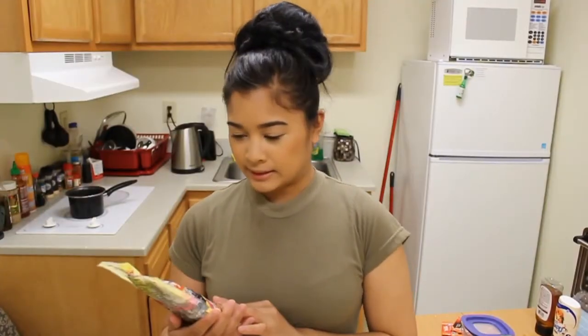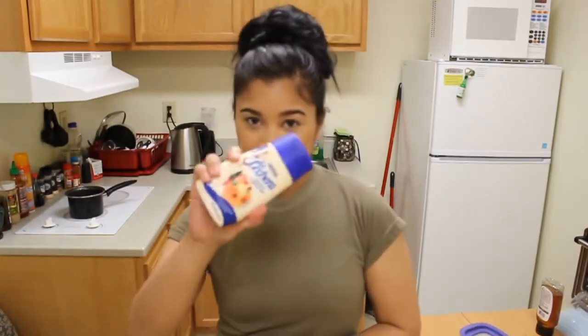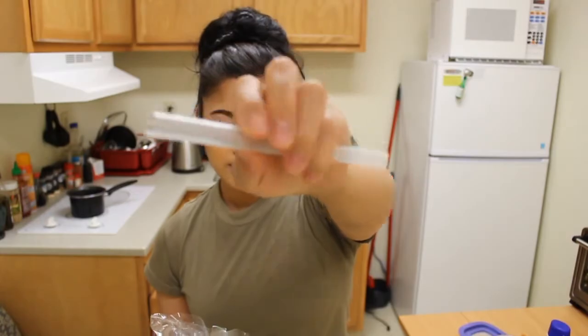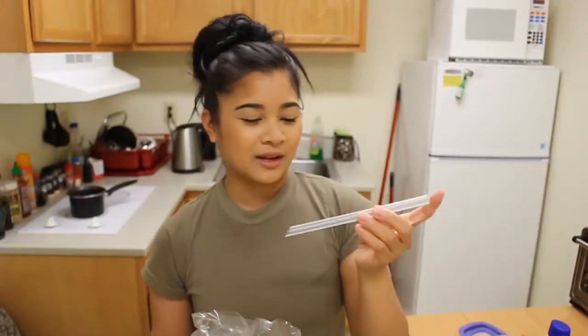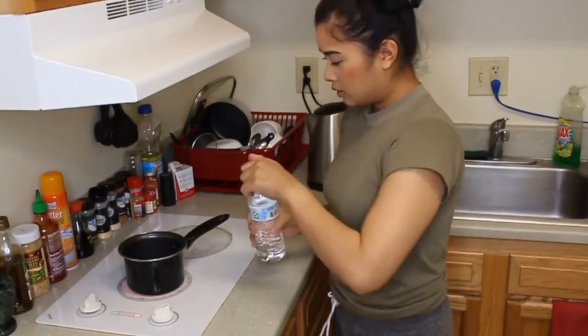Hey, welcome back to another episode of Cooking in Barracks. Today we're going to make boba tea. These are the ingredients you need: tapioca pearls, Thai tea powder mix. We're also going to make Earl Grey milk tea with tea packets, sugar, condensed milk, and honey. You can't make milk tea without boba straws — you need the really thick ones, not regular straws. Let's get started. You're going to want to do the boba balls first.